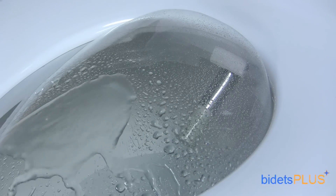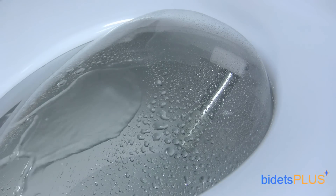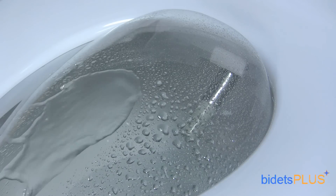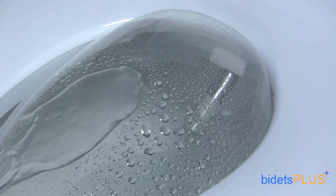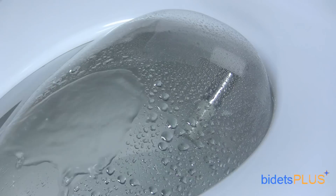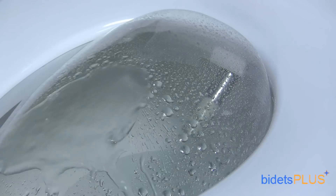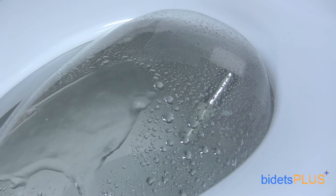Nozzle position is completely adjustable so you can adjust the spray more backward or more forward to best suit your body. You can also adjust the water pressure and the water's temperature. Use the oscillate feature to move the nozzle back and forth, extending the cleaning area. You can also activate the water pulse feature on the BB2000, which pulsates the water stream. You can use the oscillate and water pulse features at the same time as well, so it's not just one or the other.